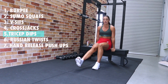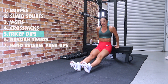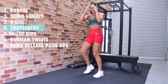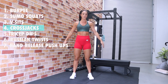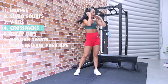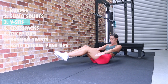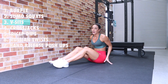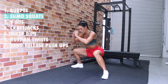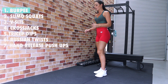Next we have hand release push-ups — seventh day, so we've got seven. The way we perform these is chest to the floor, hands release out in front, then push back up. Seven of these: one, two, three, four, five, six, seven. Up we come — we're staying down, actually. Six Russian twists: one, two, three, four, five, six. Back over to our bench for five dips: one, two, three, four, five. Cross jacks, four: one, two, three, four. V-sits, three: one, two, three. Sumo squats: one, two. And our burpee — one!